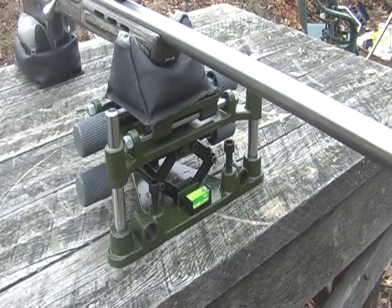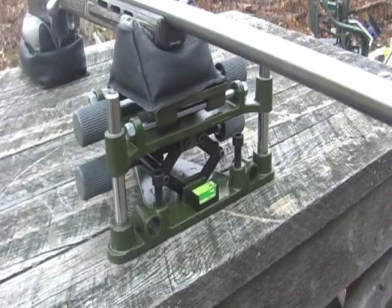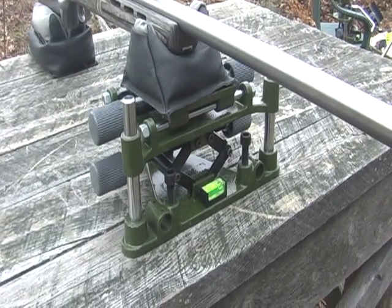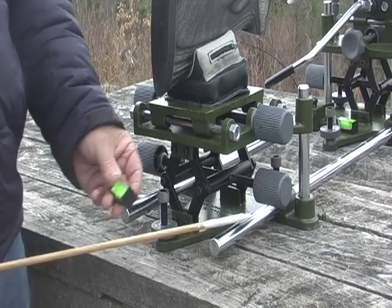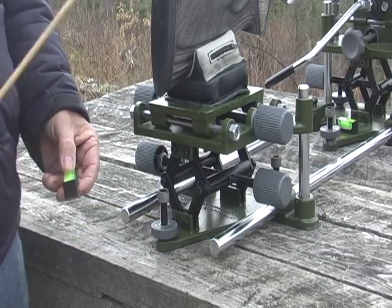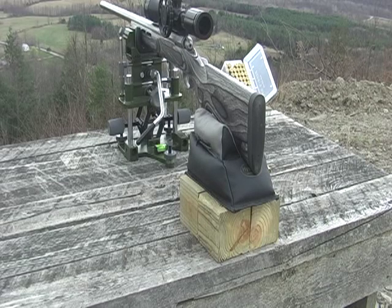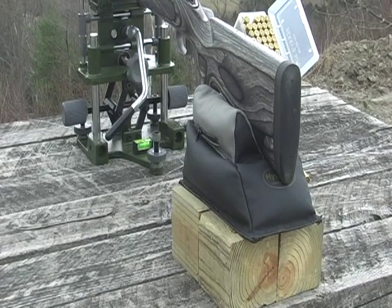For the same reasons that the universal rest makes a great rear rest, it also makes a great front rest. The set includes a magnetic bubble level and a leather rabbit ear rest bed. If buying the entire set does not suit your needs, simply get a couple blocks of wood in the rear rest bag and you'll be ready to go.